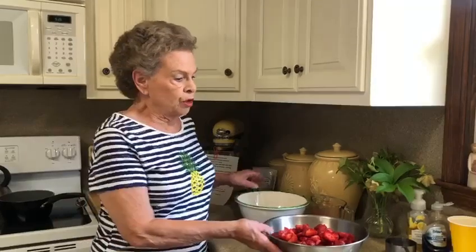Today we are going to make strawberry freezer jelly, and this is very simple. Once you see how it's made you can be mad because you didn't ever make it before. When you open a jar of this for Christmas morning with biscuits, it's gonna taste twice as good as it does now.